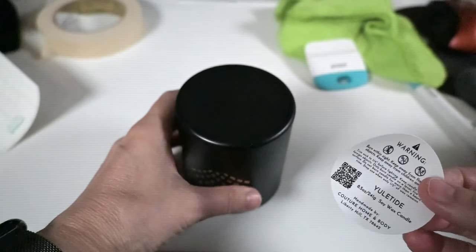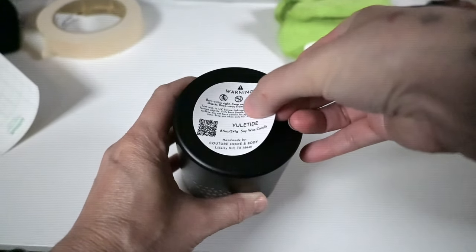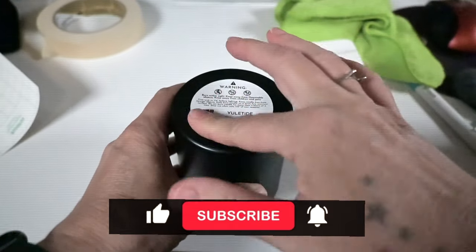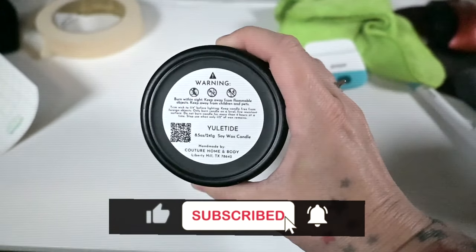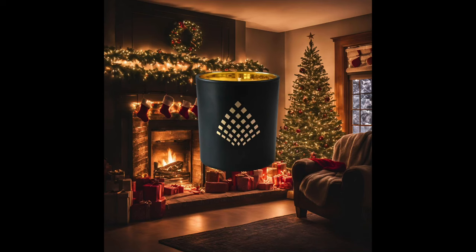Now I'm going to use my custom label — this has all the required information when selling a candle. I also have a barcode on there; shout out to Northwood, I totally stole that idea from them. This is the final product, I absolutely love it, and this is the creative that I chose with my candle overlay. Thanks so much for hanging out with me and I'll see you in the next one!